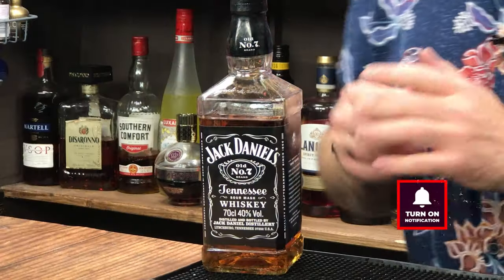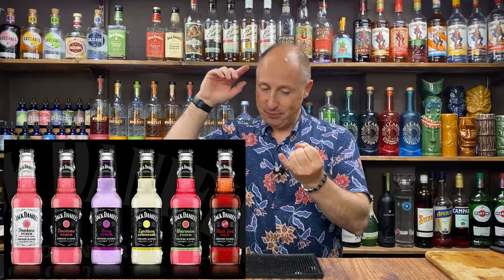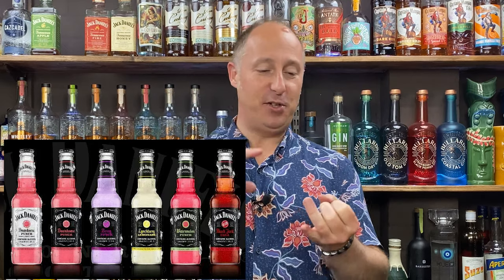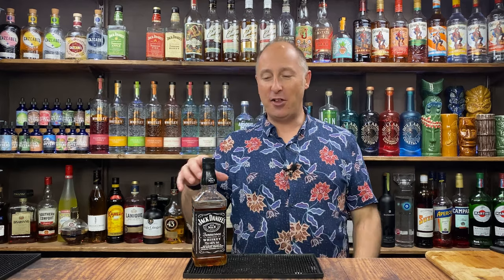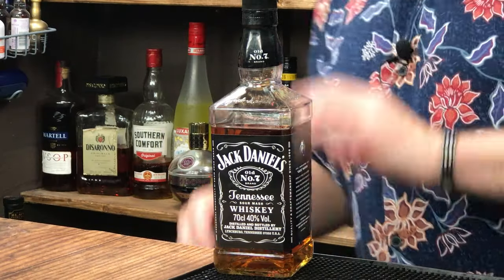In today's video, I'm going Jack Daniels. These are very simple serves. Jack Daniels in the US have got their range of RTDs called Country Cocktails. We obviously can't get them in the UK, but I just wanted to try and recreate five of them — I think there's seven maybe in the range. So the ones I'm going to do are the Cherry Limeade, the Southern Peach, the Lynchburg Lemonade, then the Watermelon Punch and the Berry Punch. Great ways to enjoy JD other than JD and Coke.